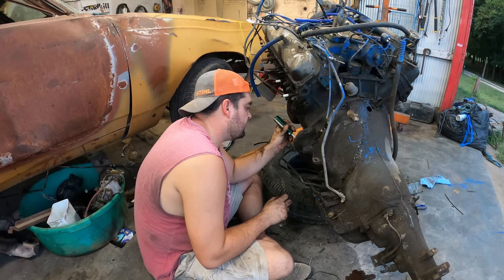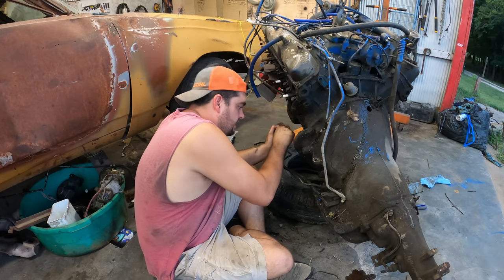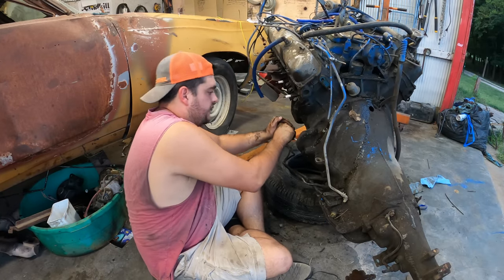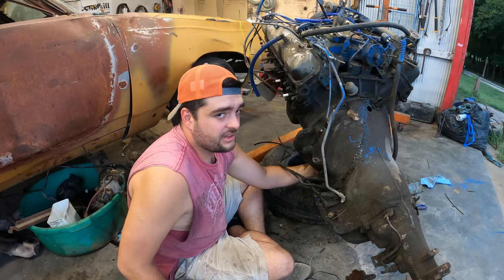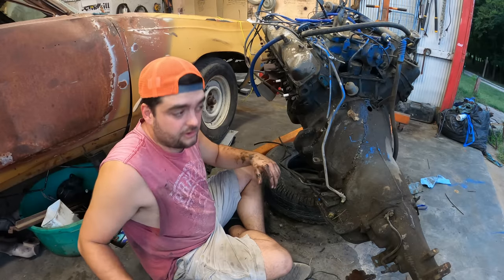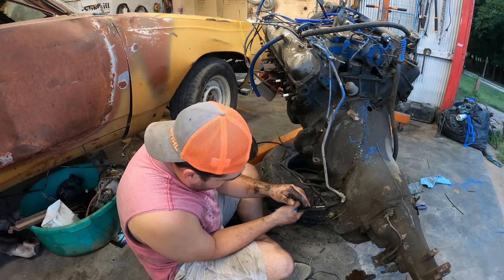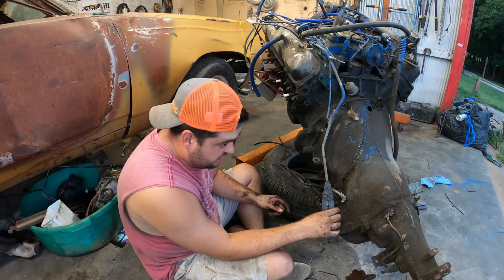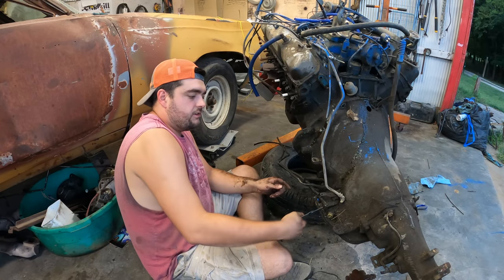I know you guys are probably used to me trashing non-GM stuff, but I will be fair and objective. So far I like it. There's a lot of engineering similarities between a Chrysler engine and like a Buick, Olds, or Pontiac engine. It's got a few things I like better and a few things I don't like, like the freeze plug behind the exhaust manifold — genius. Overall it's not bad, and that's how I've always felt about Chrysler engines. The cars they go in were kind of tin, cheap rattle cans — Dodges, Plymouths — meant to be a cheap car that went fast, or a cheap car anybody could afford, like a Dart or a Valiant.